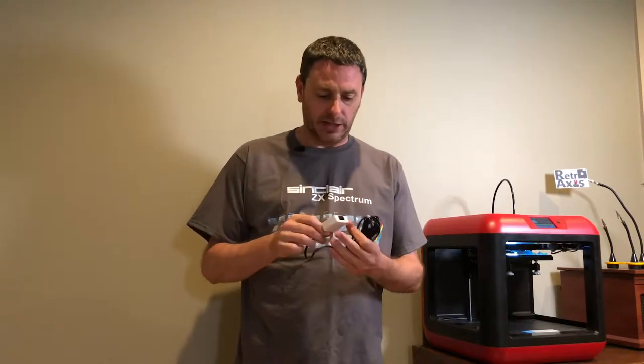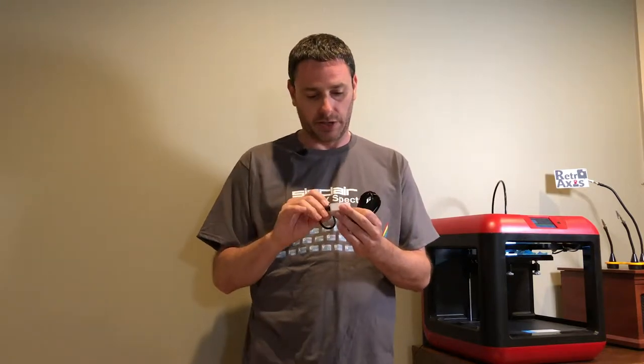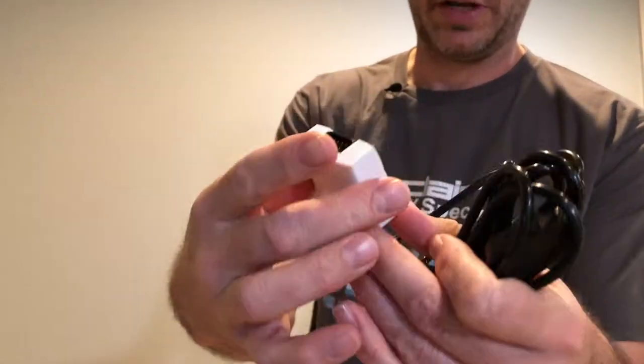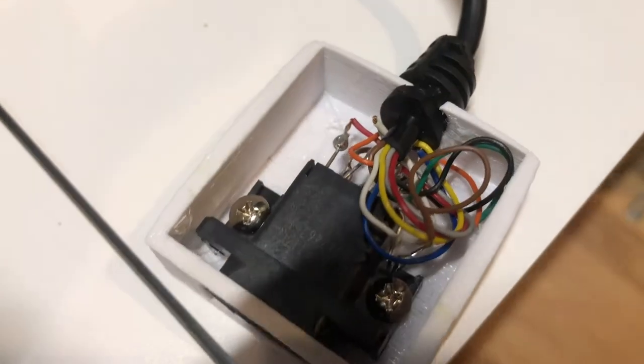One of the things that I left undone was essentially wrapping the connector into a decent looking case. So I 3D printed this case, and as you can see here, it's wrapped pretty nicely. It's got the cable, and essentially the boot here is nicely placed within the cable.